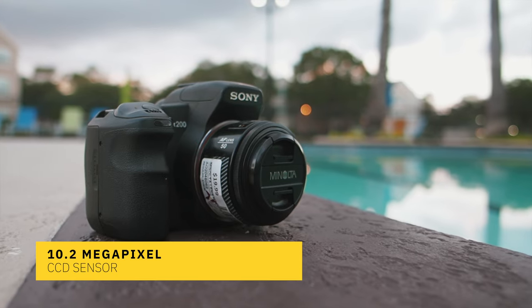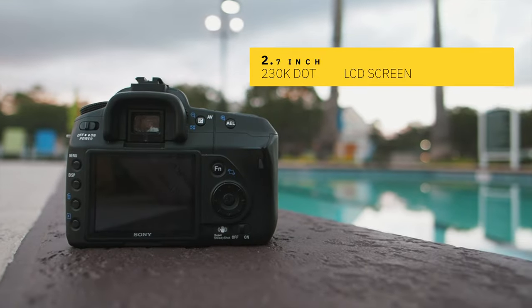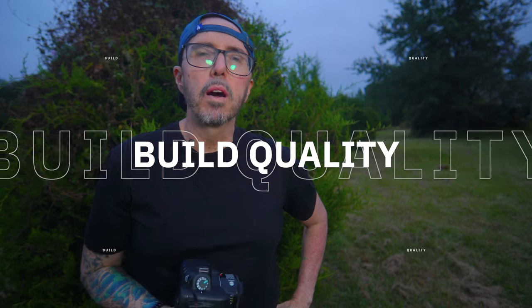The Sony A200 was released back in 2008. At the time it cost around $700; nowadays you can find it used for about $60, which is what I paid for this one. So what do you get with this 14-year-old camera? There's a 10.2 megapixel CCD sensor, nine autofocus points, and a 2.7-inch 230k dot LCD screen. Build quality is a combination of metal and plastic — not as robust as their professional cameras, but it's a really sturdy, solid, well-made camera.